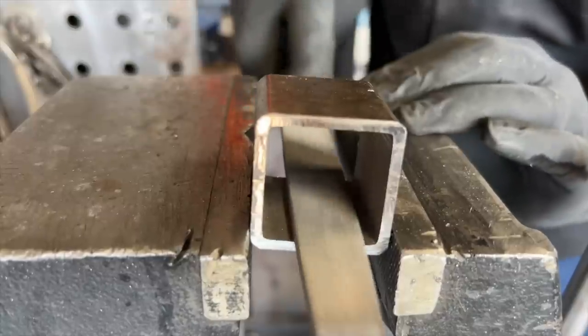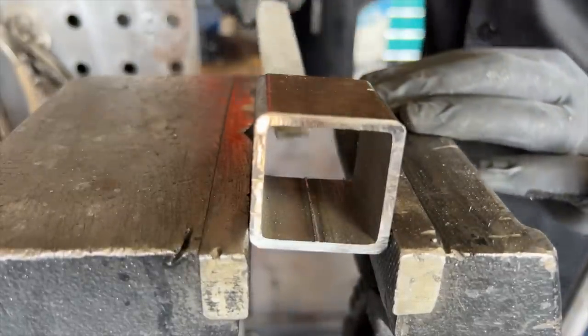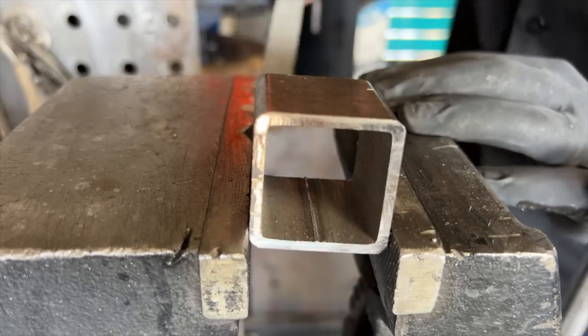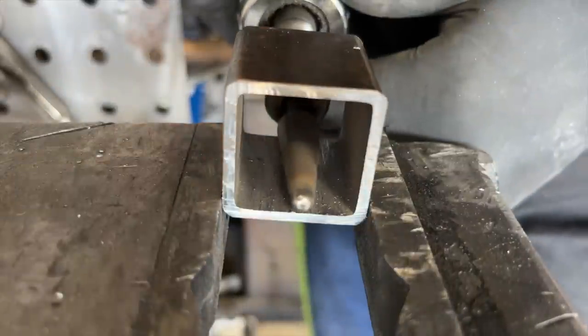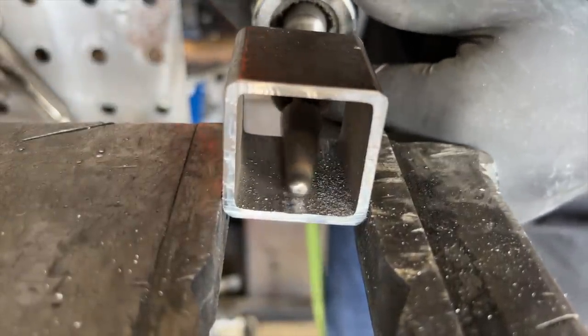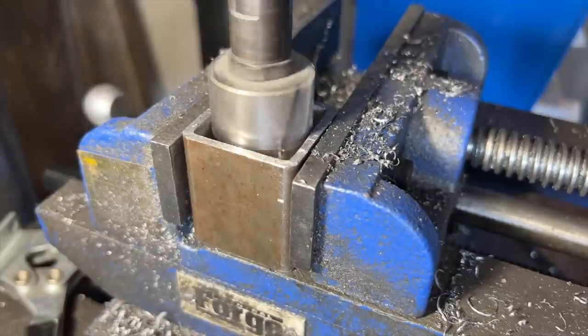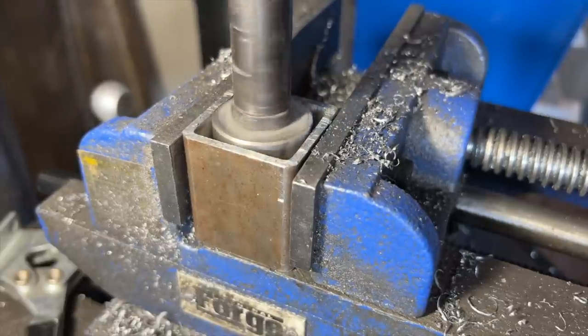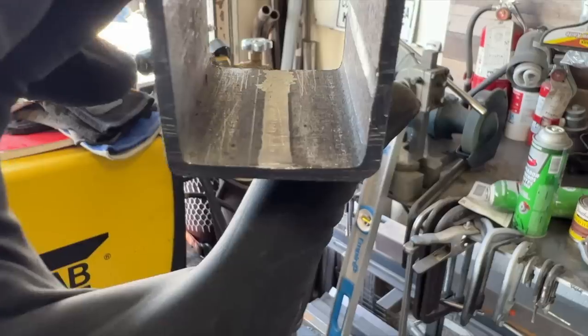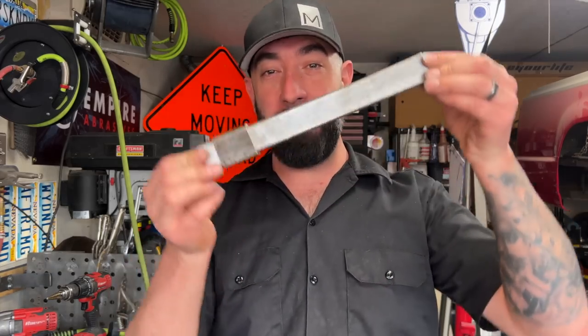A hand file will get the job done if you don't have access to power tools, or if you just prefer to work really hard and not make much progress. A carbide burr in a grinder or a drill would be fantastic. But my favorite method is to measure the inside dimensions of the square tubing and run that size hole saw through it — this only works if the weld is at least close to the center of the tubing. Once you have this simple operation figured out, you can move on to creating your adjustable control arm jig.